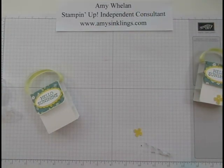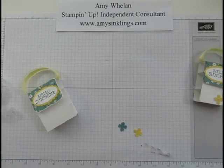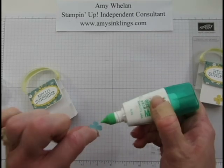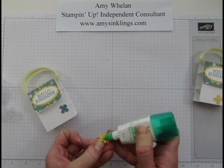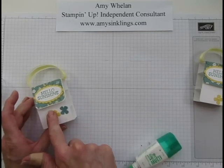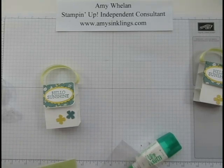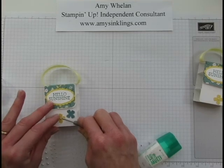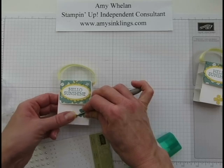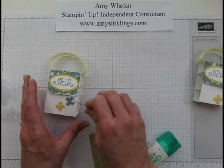Just for a little fun, I added two flowers using my itty-bitty flower punch — one in Lost Lagoon — and attached them with a little Tombow glue. Then I'll add a pearl on top of each one.